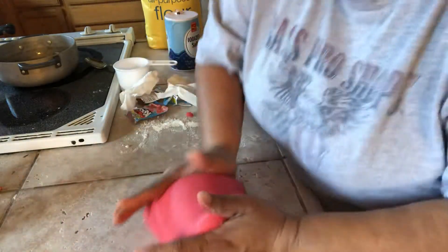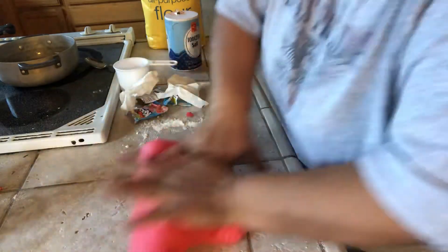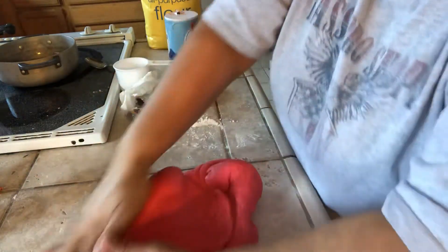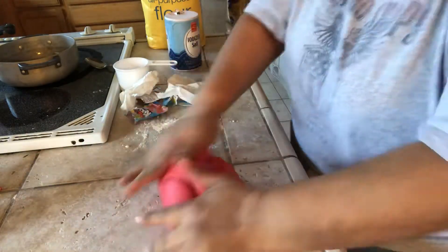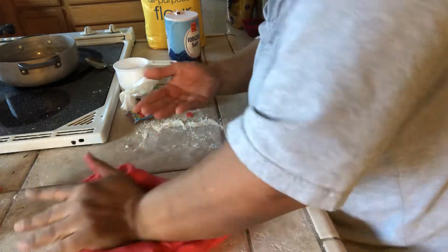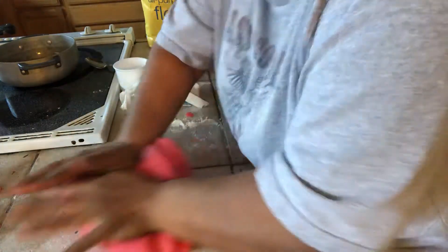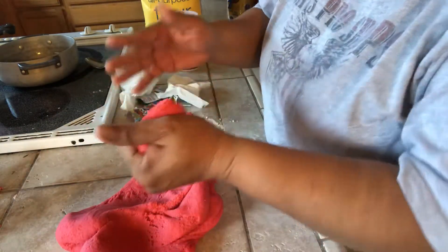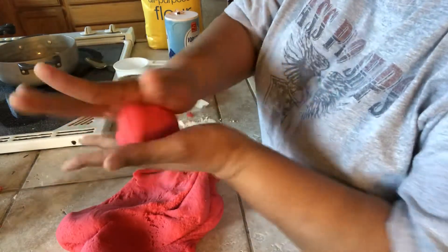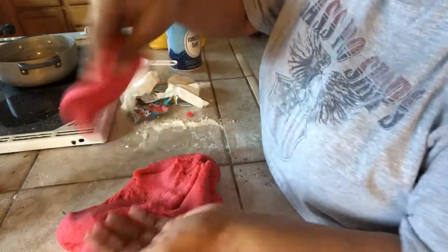We make fresh Play-Doh once a week and the children love it. We do this activity every Monday, and every time I make it, the children act like it's the first time they've ever seen it. It's still warm right now — this is the part where I let them feel my hands and say it's hot, they can't touch it yet. You keep kneading until it's cooled down enough for the children to play. Then you give them a small piece and flatten it for them.